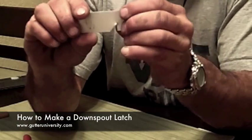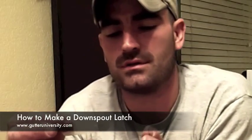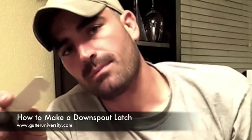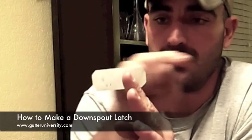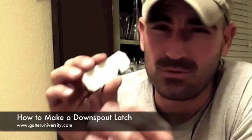Once it's screwed to the downspout it can lift up and down and latch onto the downspout when it's tipped up. The way that you install these is you tip up the downspout extension first, clip it onto the inside of the downspout end so that it's flat like this, and screw it onto the inside of the downspout.